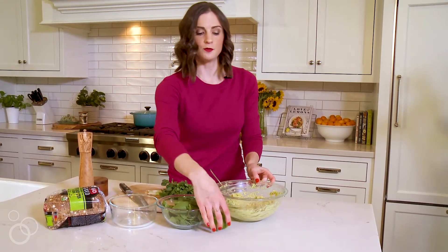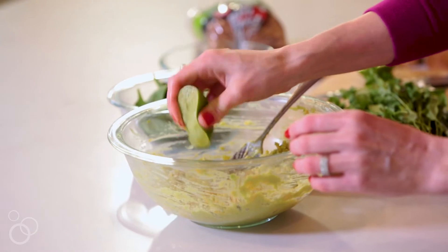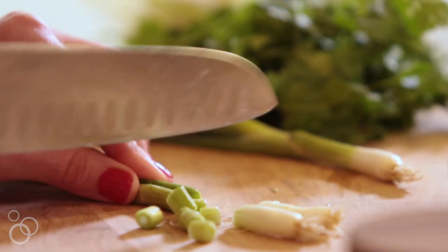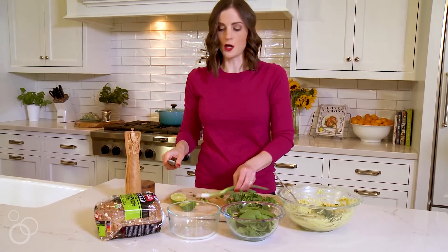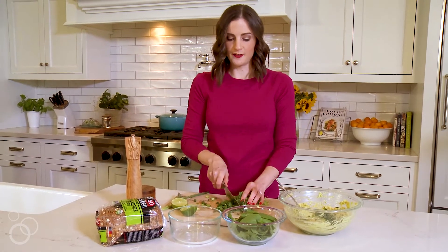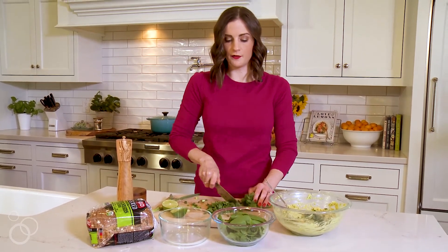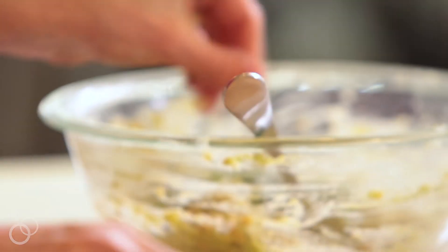We do want fresh lime juice — this will help the avocado from browning. If you want to use lemon, you could use lemon juice too. Both work really well in this recipe. And then we're going to add in some green onion. And then some fresh cilantro — just give this a rough chop. If you are one of the people that hates cilantro and thinks it tastes like soap, you could add in fresh basil or chives, which would give it a nice flavor. But I personally love cilantro, so it's going in my sandwich.